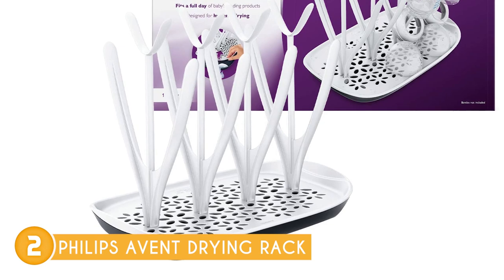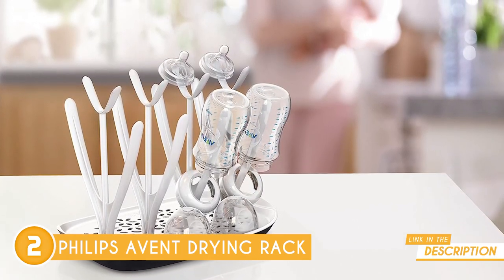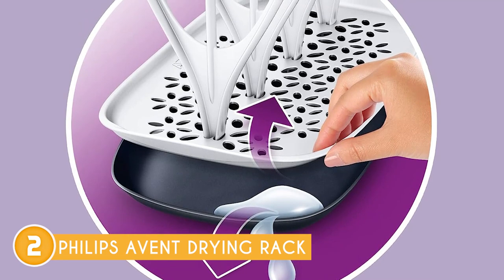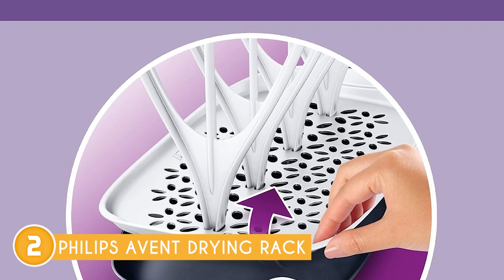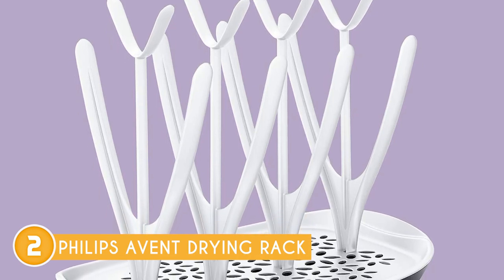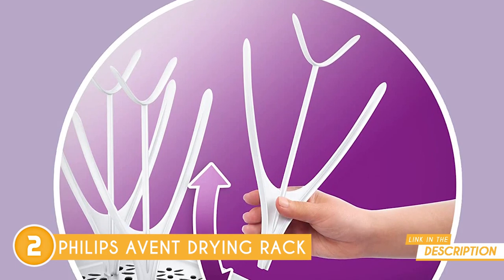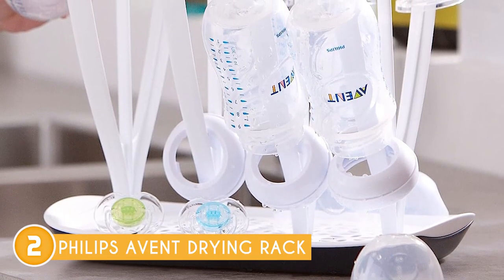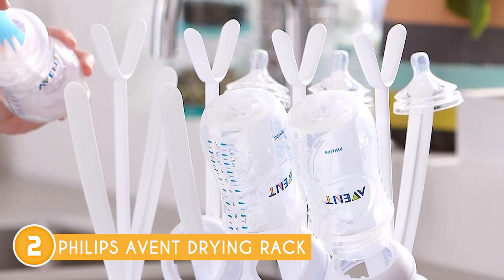Our team also appreciated its flexibility, which enables you to adapt its design according to your baby's individual needs. This adaptability not only ensures efficient drying, but also showcases a thoughtful approach to catering to your baby's specific requirements. The detachable drip tray is a game-changer, allowing for effortless disposal of accumulated water, eliminating the hassle of constant maintenance and ensuring a clean and hygienic drying environment. When the task is done, disassembling and storing the drying rack is a breeze — its user-friendly design ensures that putting it away is as convenient as its setup, making it ideal for compact kitchens. Covering an age range from 0 to 24 months, this drying rack adapts seamlessly to your baby's changing needs, growing alongside your child's developmental stages.